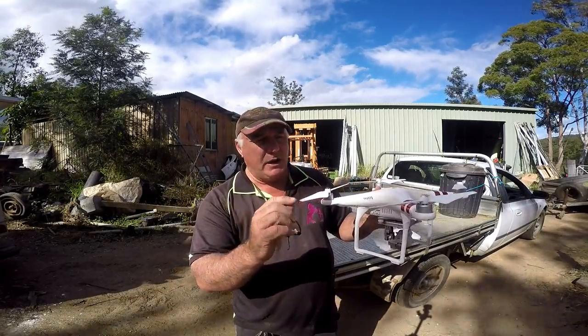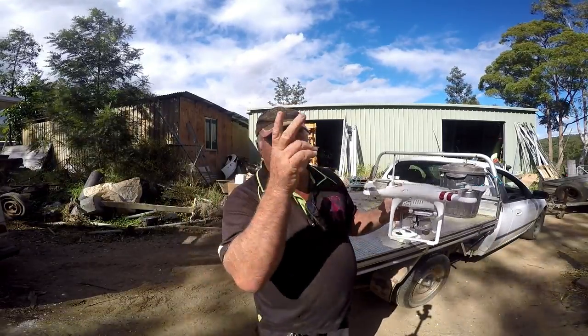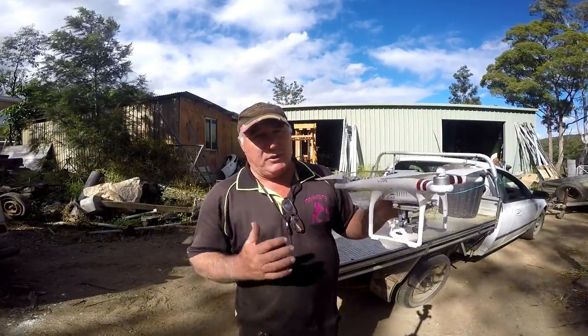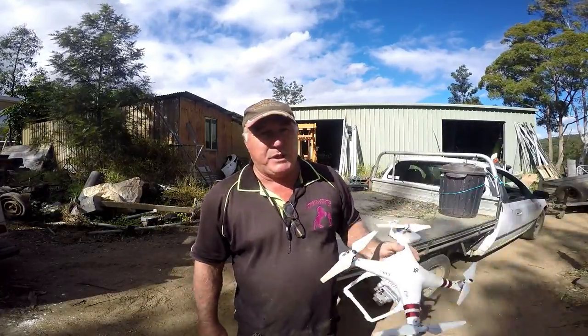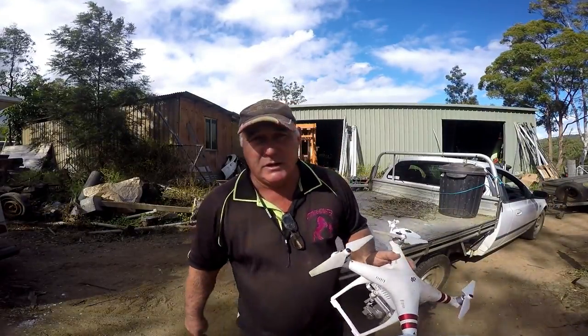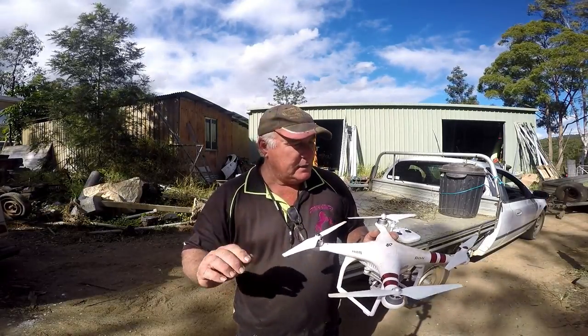I've even clipped the occasional tree branch while flying through, thinking I'd missed that area and just clipped the branch. It had a bit of a hissy fit, but I just kept the throttle flat out and she just picked herself straight back up to correct flight and continued on without any more problem than that.